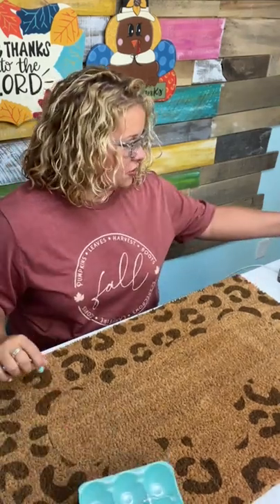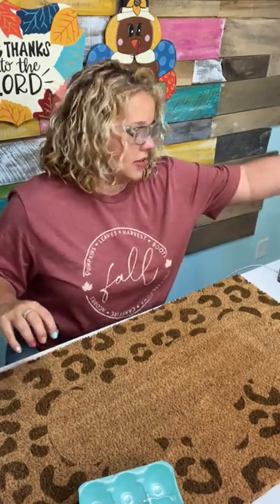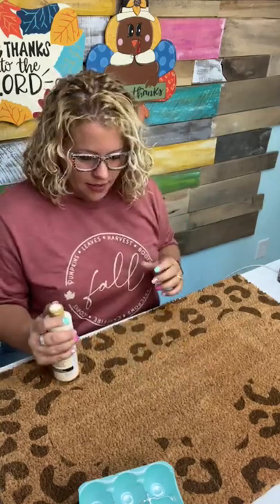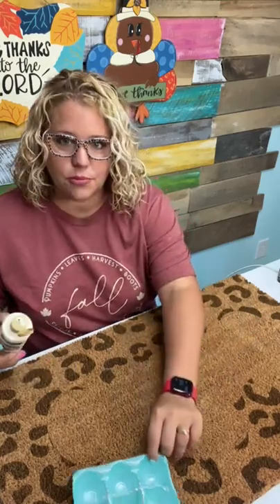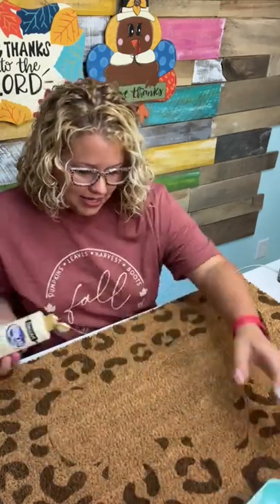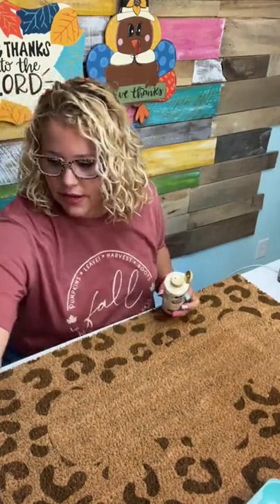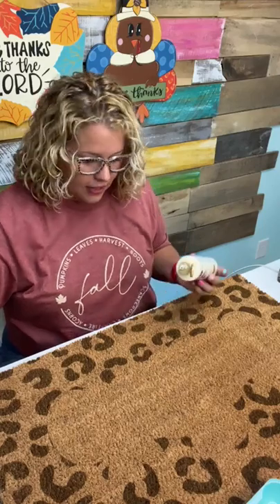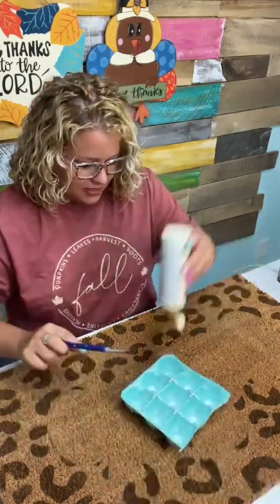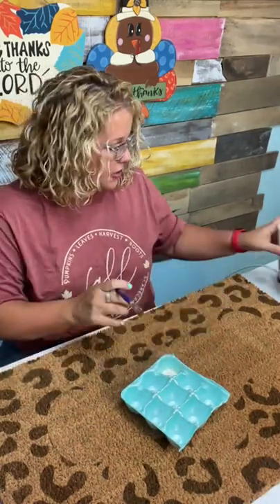I'm going to use orange and probably light buttermilk. The middle pumpkin will be the light buttermilk. It's hard to see the lines where the pumpkins are, so we'll start there. The way I did this last time was squirting paint directly on the doormat and spreading it around — I remember it took a lot more paint than I thought. Since this is only the second time I've done this, I'm going to put the paint in my egg carton to start.